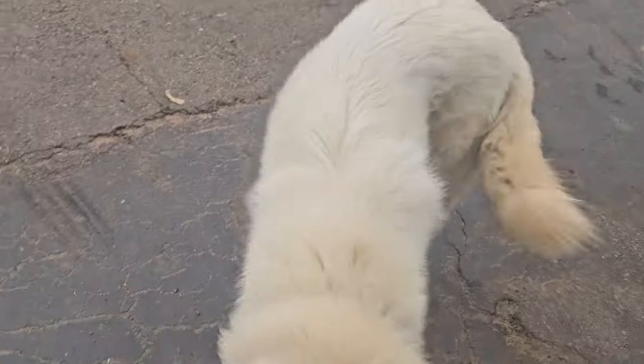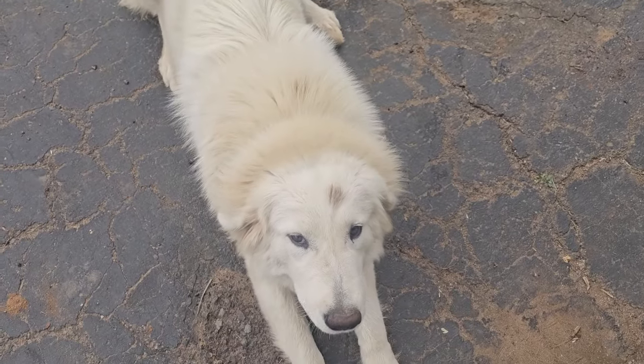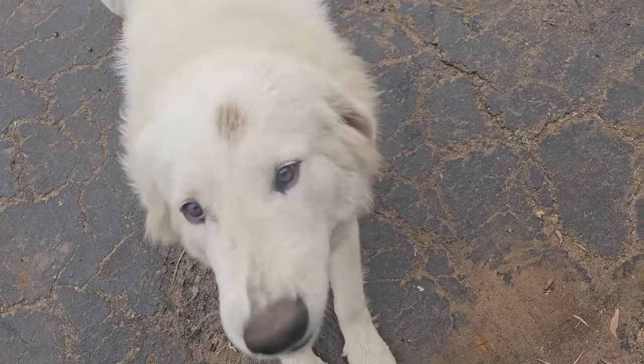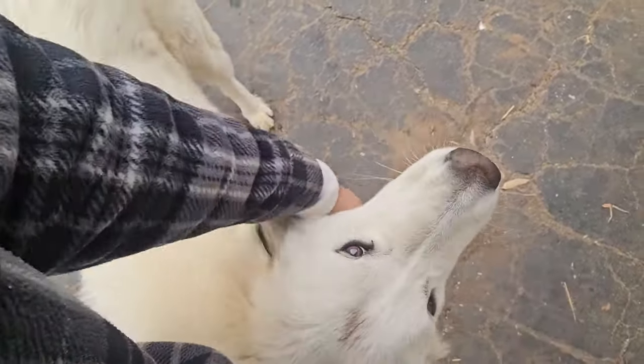Hey guys, it's a really cold foggy morning here. Morning Bella — she still has the grease stain on her forehead. What a big yawn! Let's go feed everybody, but first I'll let you know what we're going to be doing today.